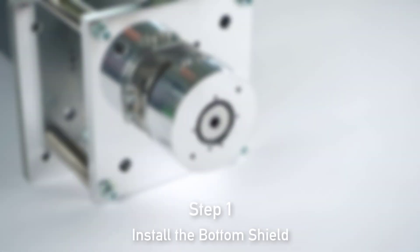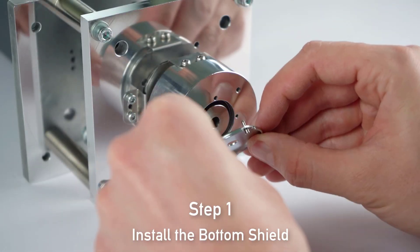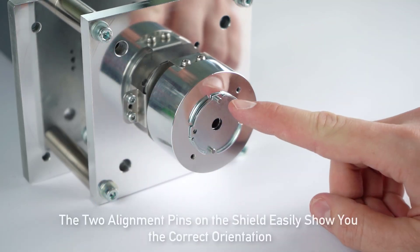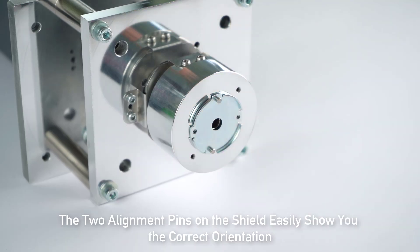Let's get started with step 1 where we install the bottom shield. Insert the bottom shield into the motor flange. The two alignment pins on the shield easily show you the correct orientation.